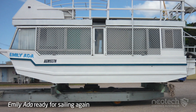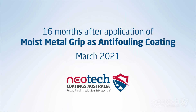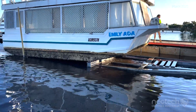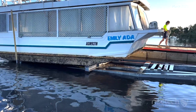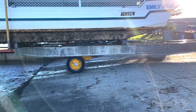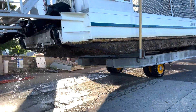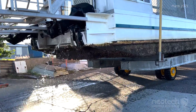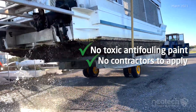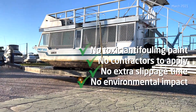Peter applied two coats of Moist Metal Grip then put his boat back in the water, where it remained stationary for over 16 months. He had the boat pressure cleaned, which took off most of the biofoul. As Moist Metal Grip is acid resistant, he then rubbed in a small amount of acid which dissolved most of the shells and barnacles and removed the staining. No toxic antifouling paint, no contractors to apply, no extra slippage time, and no environmental impact.